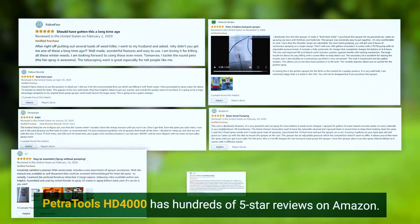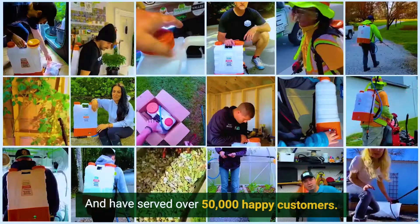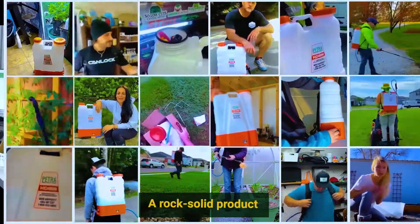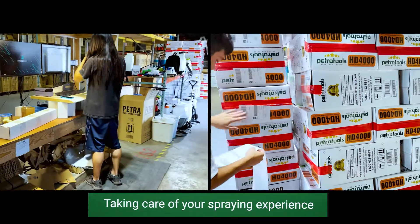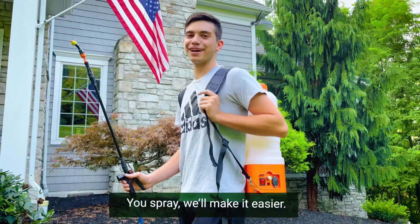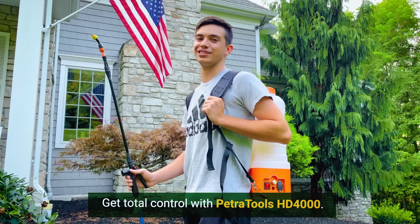The Petri Tools HD 4000 has hundreds of 5-star reviews on Amazon, and has served over 50,000 happy customers with a rock-solid product and top-notch customer support. Taking care of your spraying experience while you take care of your home, lawn, and garden. You spray? We'll make it easier. Get total control with the Petri Tools HD 4000.